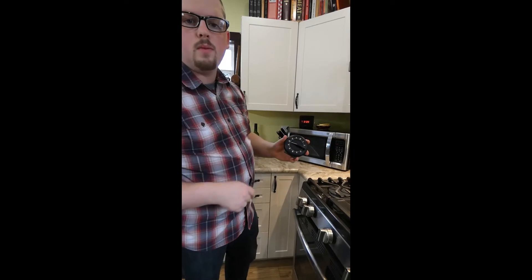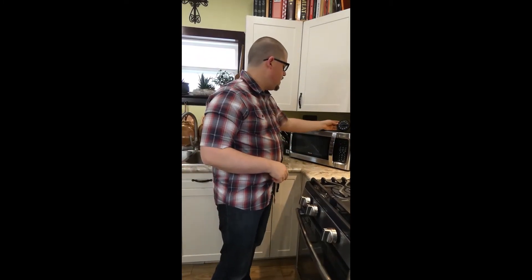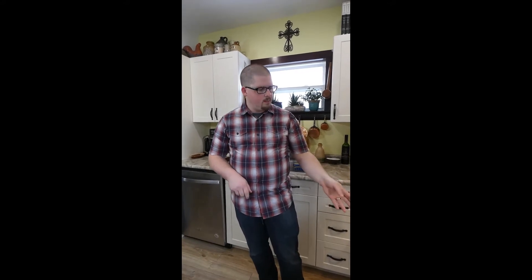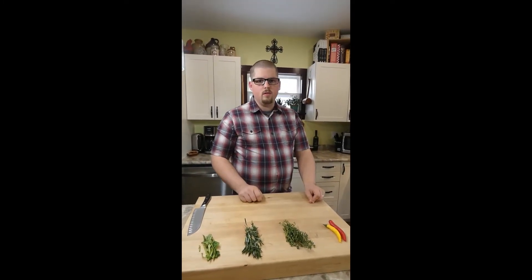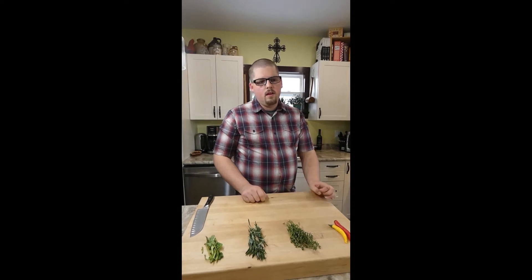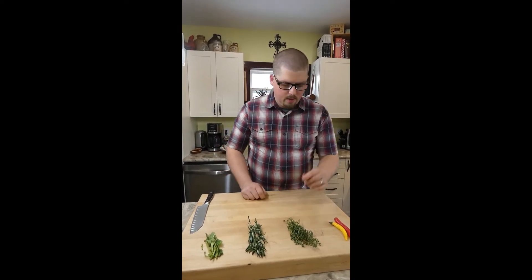How long it takes depends on your oven, how much oil and garlic you're using, and what kind of pot you're using. It also depends on how roasted you want it. I like to roast it a little further than most people because it's more flavorful — just being careful not to burn it.